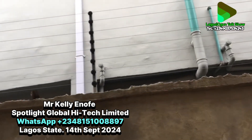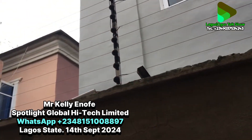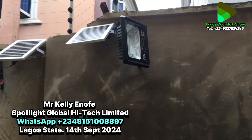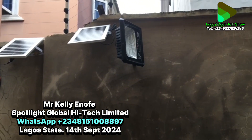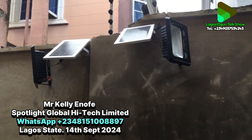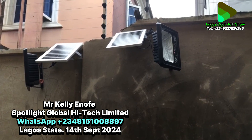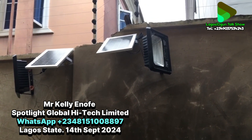We also installed this floodlight. This is a solar light and it makes the compound very bright. If you enter this compound at night, it will be very bright. This one is a sensor light — it senses movement and also carries through the night.